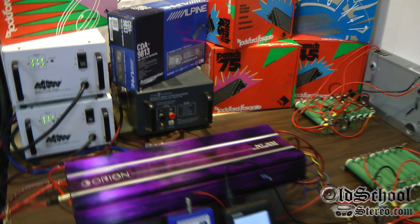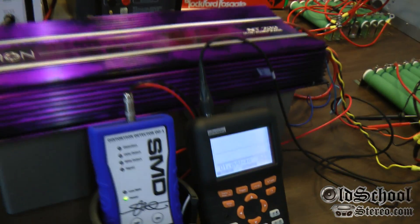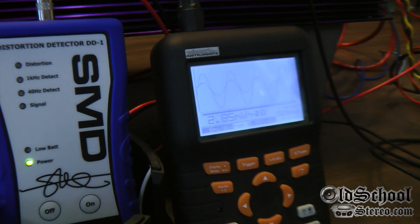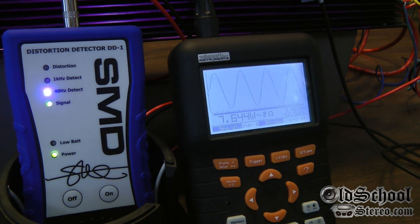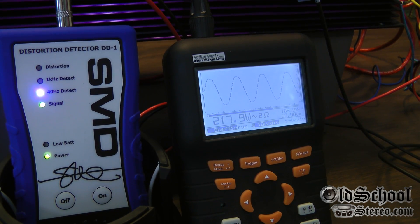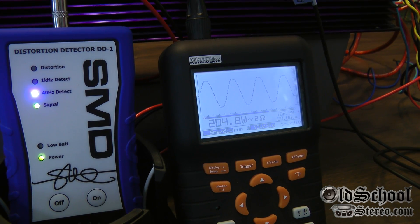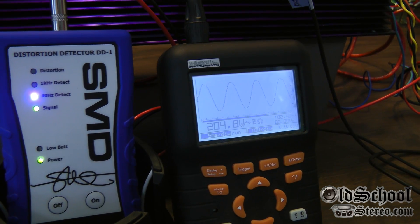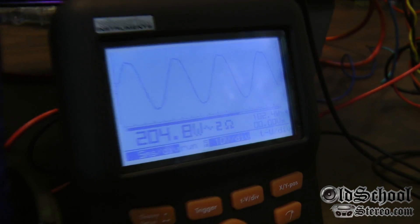Here's the NT 200 at two ohms stereo, both channels loaded, one channel measured at 14 volts. We get two hundred and four point eight watts, and we're pulling fifty three point four amps.